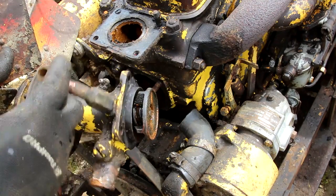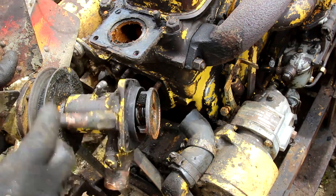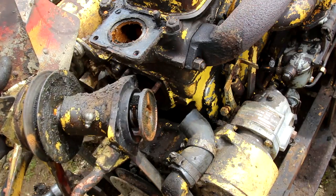Looks like it hasn't been greased enough. It's quite a hard grease nipple to see, so it's been neglected for decades, by the worth of it. Anyway, try and get that out.